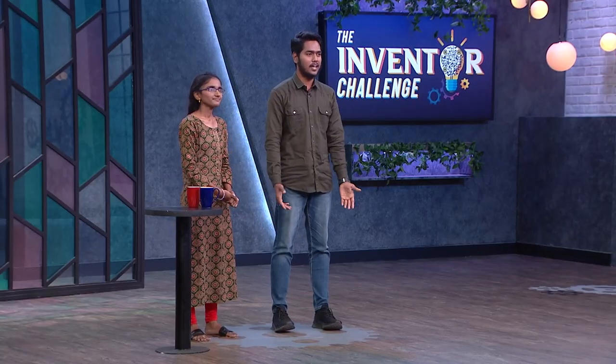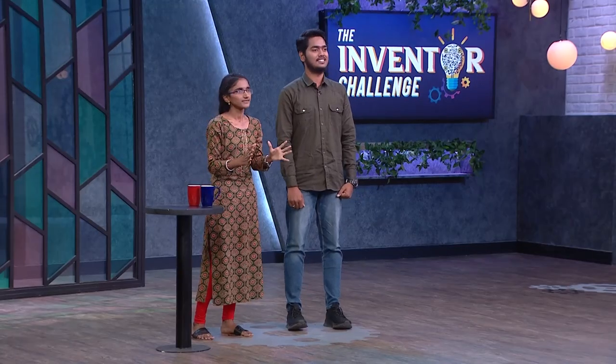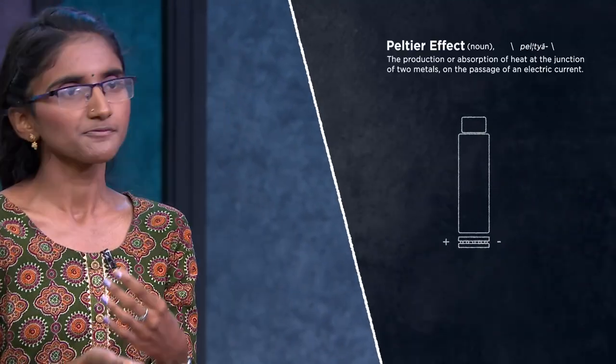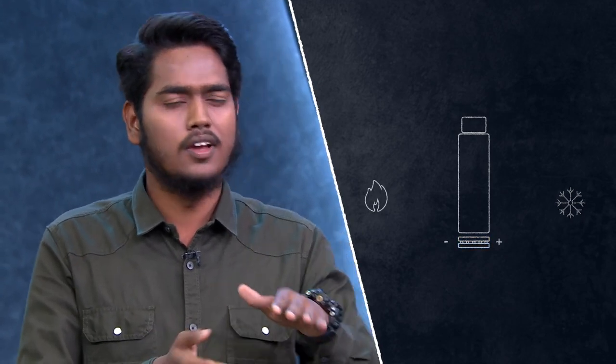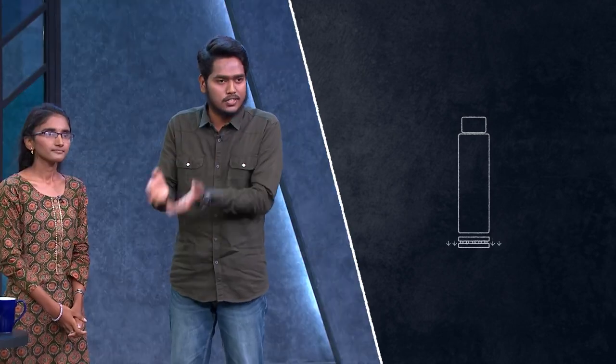We made a team. When we researched the Peltier module, we learned about it. In a smart bottle basic design, we have placed the Peltier module at the base of the bottle. The speciality of this Peltier module is that simply by changing the polarities, we can get hot as well as cold water. If we connect the Peltier module with correct polarities, one surface will get heat and the other surface will get cold.